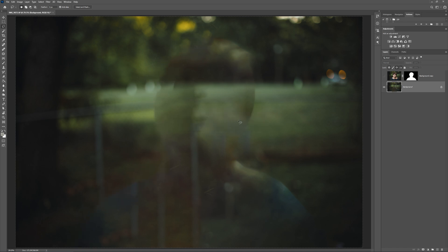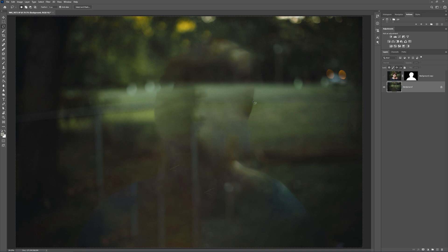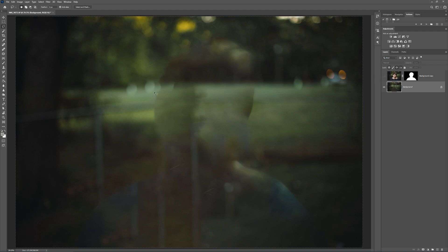I'm just going to leave this how it is. Basically what we're doing is we want no edges here. The more we do this, the further in this edge goes, so it's going to be masked by the subject. We really just want to pull it in so you don't see any halos once we blur it.